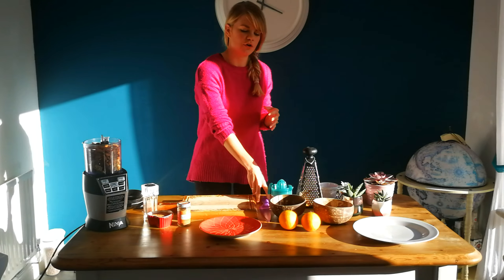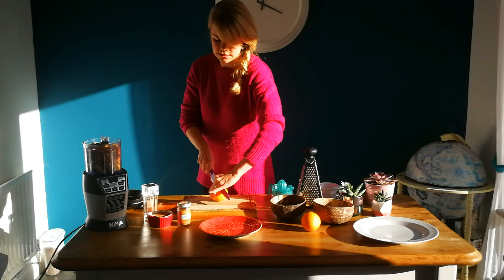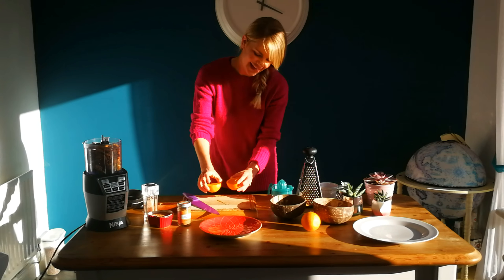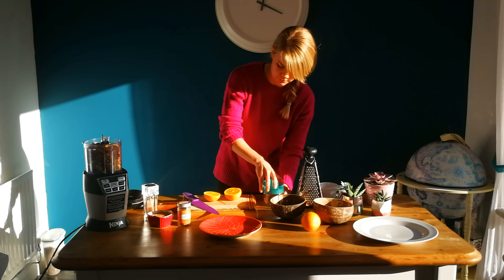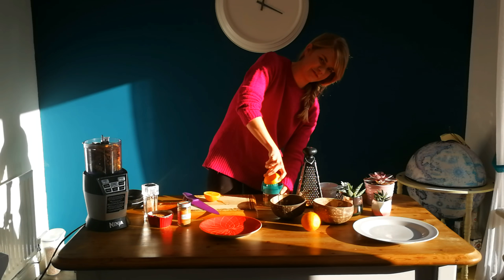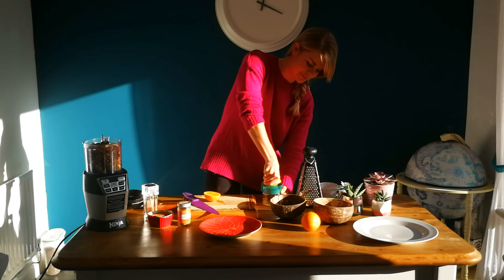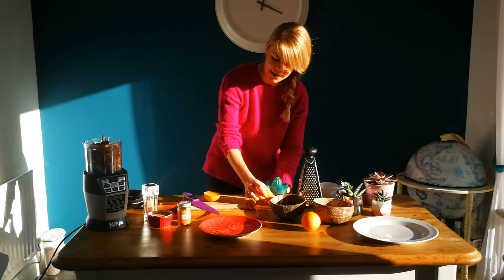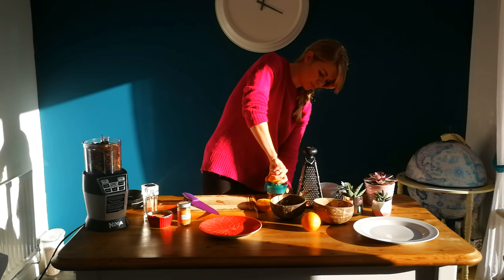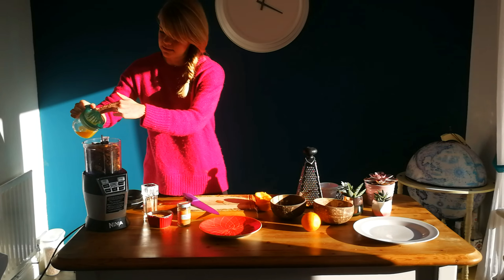They're chocolate orange, so we're going to need some orange. I've got two here but you're only going to need the juice from one of them. I love chocolate orange — it's like my favourite ever flavour. These are a trial for me as well, so I'm not 100% sure how they're going to turn out, but hopefully they'll be really tasty. So juice from one whole orange — I'm just going to pour that into the mix.